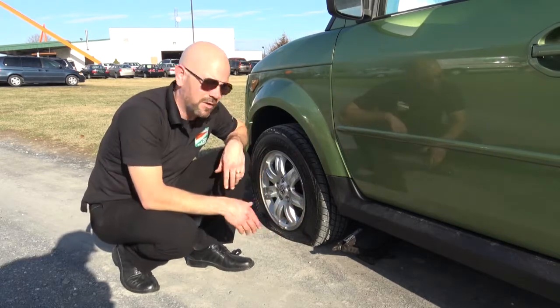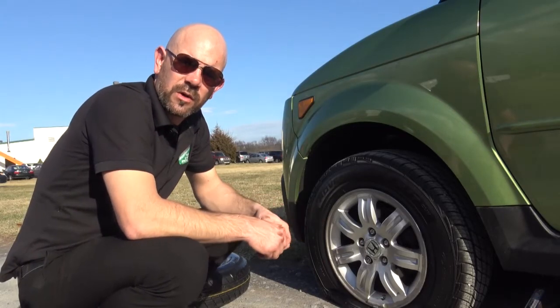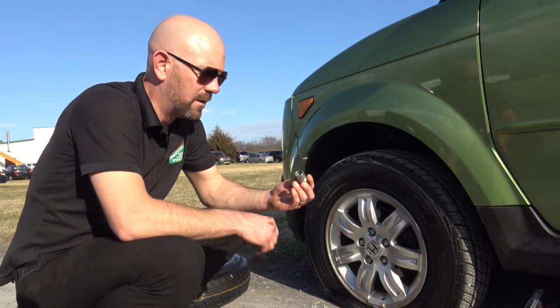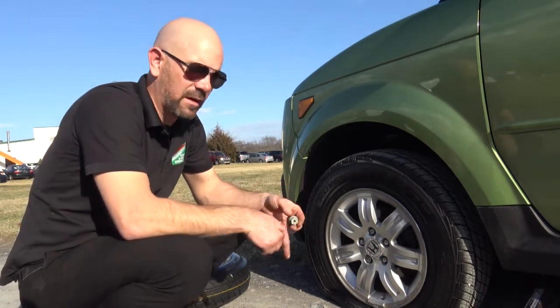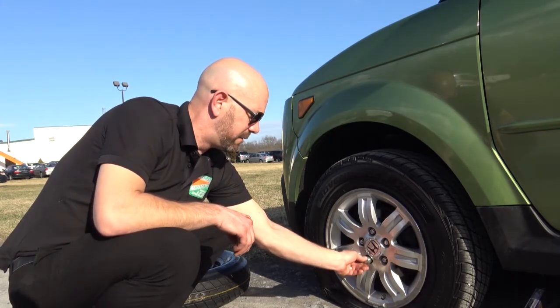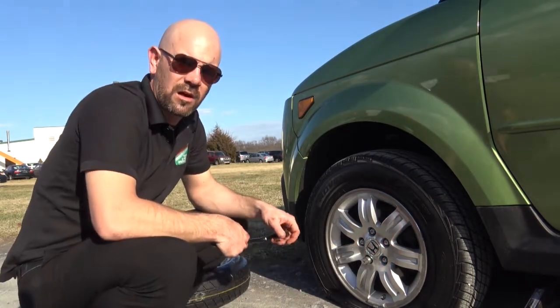Now that we have our jack underneath the car where the jack meets the car — as we've discussed, this vehicle has wheel locks. This is your wheel lock, and this is your wheel lock key. The lug nut fits snugly inside of this and then the other end fits into your lug wrench. You have to put it over the top of the lug nut and feel it around until it clicks, and once it clicks into place we can now loosen it.